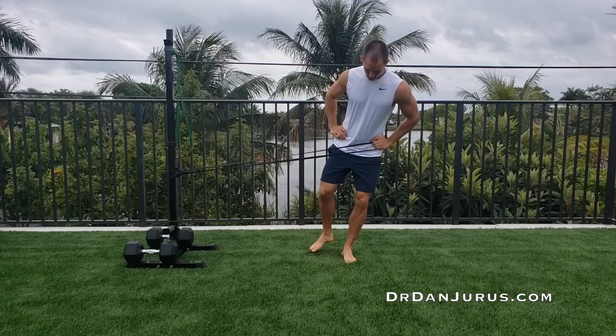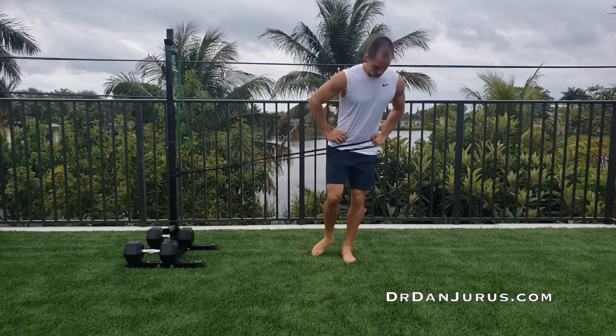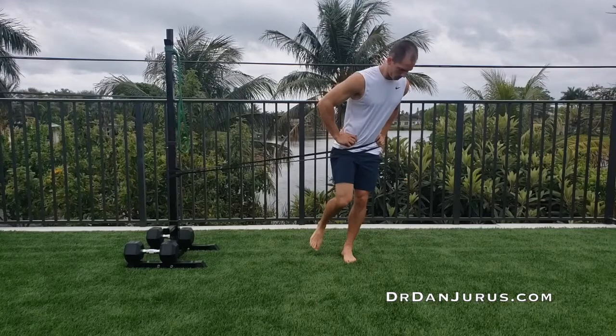Start with your inner thigh muscles relaxed, then tighten them. This should stretch the band with the internal rotators of your hip.